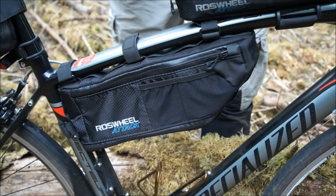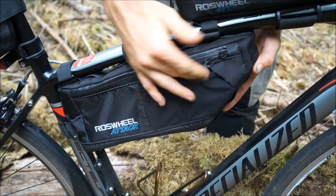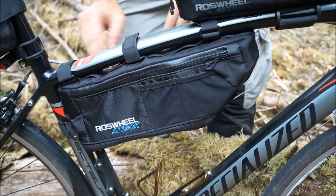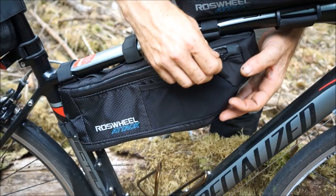Moving on to the frame bag itself, you can see a couple of elasticated mesh pockets on this side for puncture protection slime scabs, something like that. On the other side, you have about a quarter to half a litre of flat storage space for your phone, wallet, keys, that type of thing.